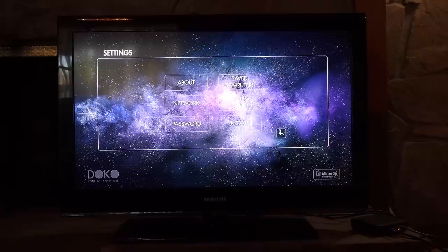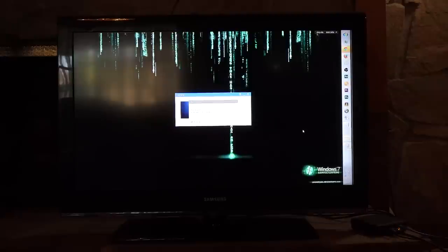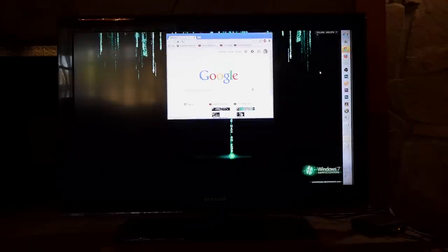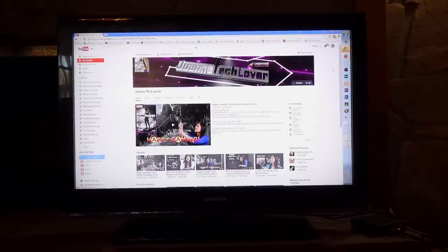Now let's go back and go into my computer. As you can see, this is the same desktop as my computer in the room. I'm going to go ahead and create a new window so you can check out Joanne Tech Lover. There it is — basically anything your computer can do, this can do.